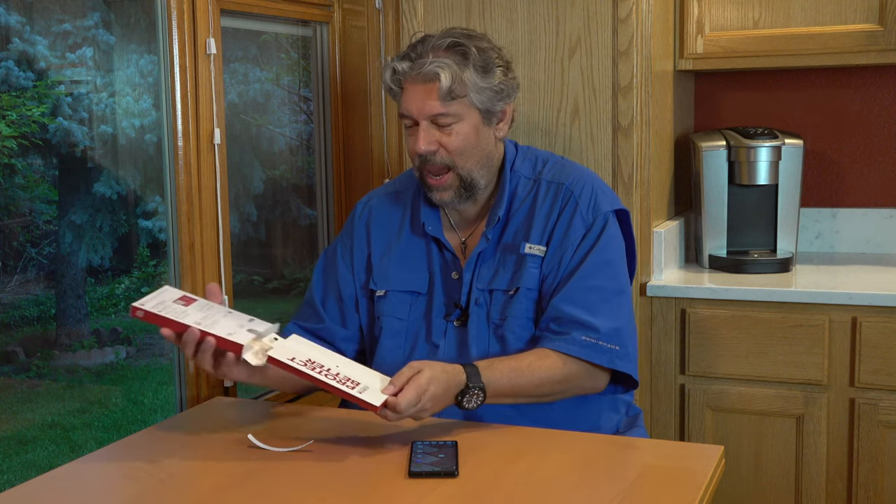Zagg sent me their brand new Zagg Glass Elite for the Google Pixel 6a. It's case friendly with reinforced edges and a clear print smudge-free coating so oily fingers don't leave fingerprints. The glass is five times stronger than regular glass screen protectors. You can find a lower cost option, but if you really want the best possible protection, this is it. It also has an antimicrobial treatment — how cool is that?